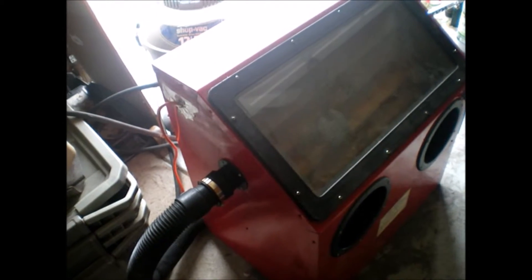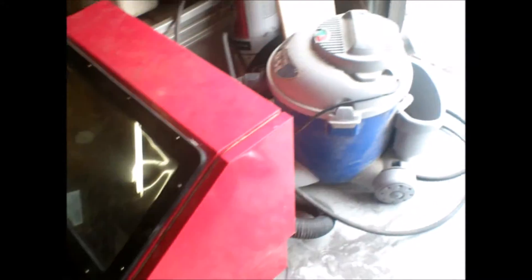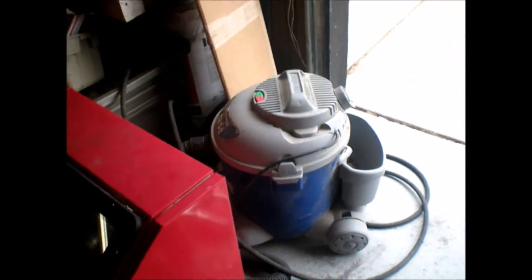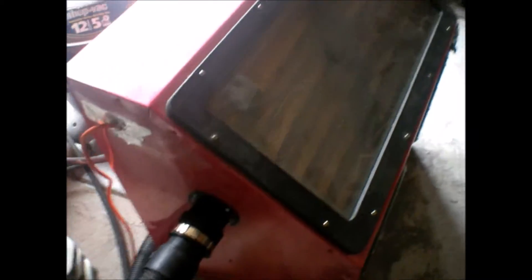This is the latest addition to the shop, a little bench top. The sand blaster sits on the floor at the moment. I tried it out yesterday and got it hooked up to this shop vac over here to keep the dust low inside there.